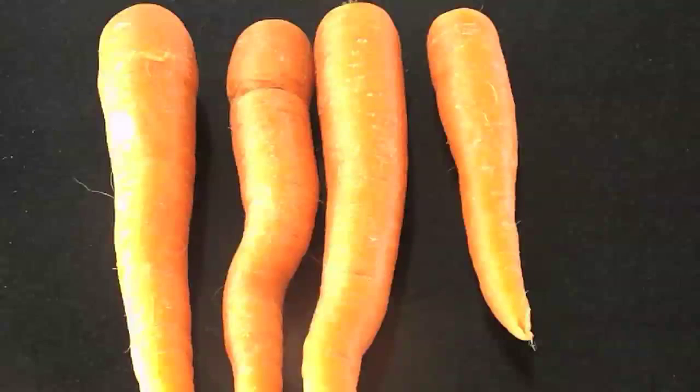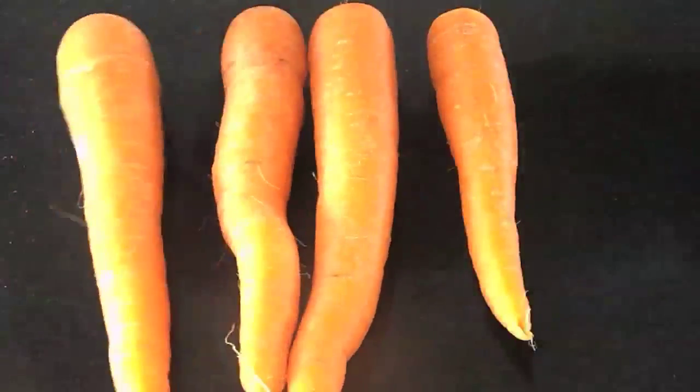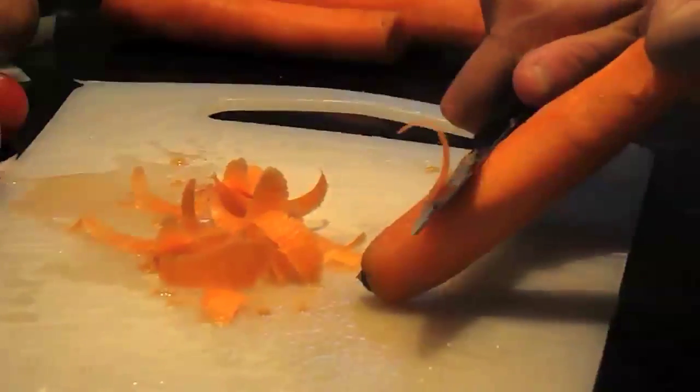Peel 4 carrots, but only chop 2. Look at that wonky one. Good eating carrots is like cutting a child's hair — they won't thank you for it.